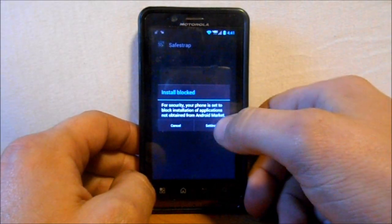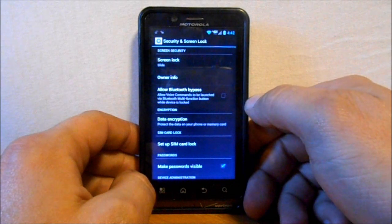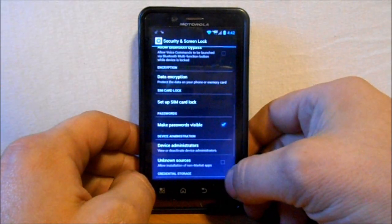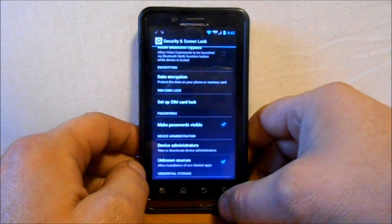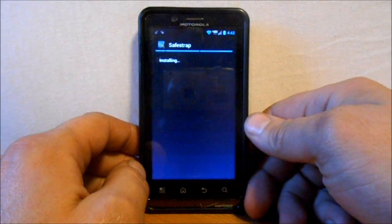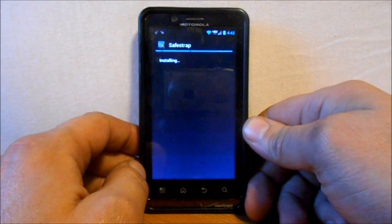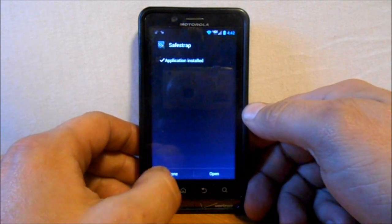We're going to click on that file. It's saying it's blocked, so we need to go to Unknown Sources, accept it, then go back, hit it again, and hit Install. This is going to install the APK file for us.